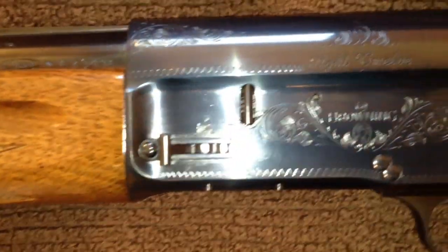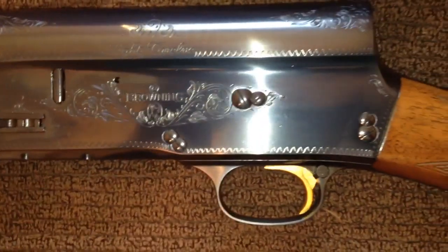Very nice gun, really in mint condition, unfired condition.